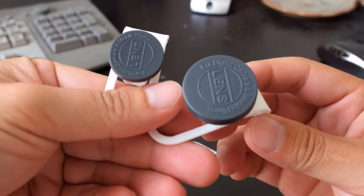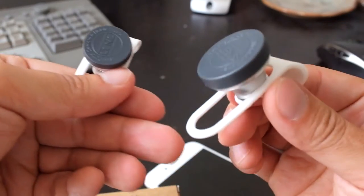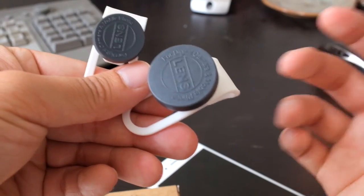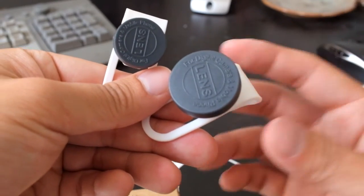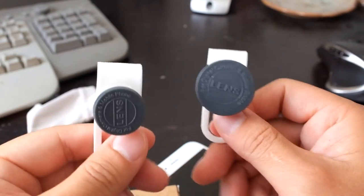There are a lot of different lens attachments on Amazon. I picked this one because it's one of the top sellers, and in particular the fisheye lens does not have the black border that's commonly associated with fisheye shots. I'm not sure what they did — maybe zoomed it in — but the results look good.